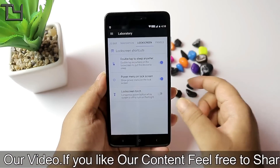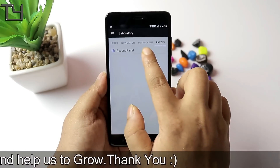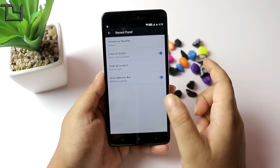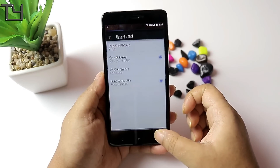You have to see it in the Magisk Manager. In the recent panel you will get a customisation, and if you want, you can use a memory bar. You can see how much RAM is available, how much is free. Now you can see the RAM is at 820 MB.